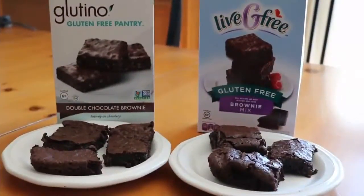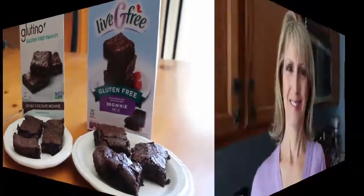Here's how they look plated up. The taste test is really what matters — they both look like regular brownies. These are made from rice flour, so let's give it a taste test.